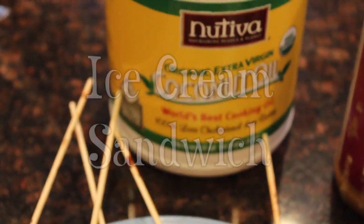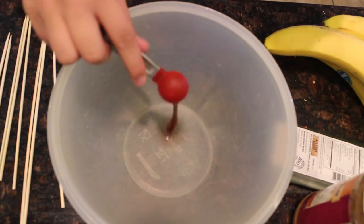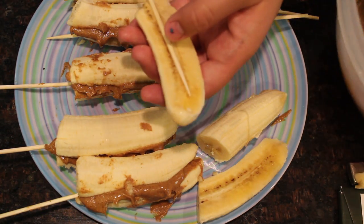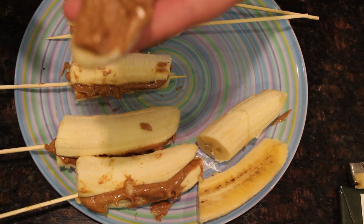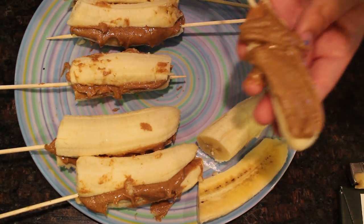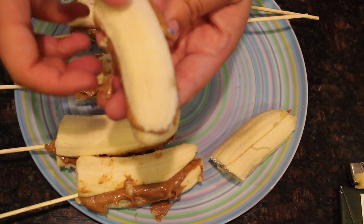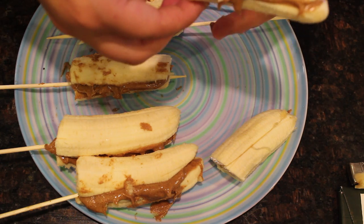Next is the ice cream sandwich, and this one is probably the most simple. All you really need is banana, almond butter, and a little bit of vanilla extract — mix the almond butter and vanilla together. You also need a wooden skewer and chocolate. Take the almond butter and vanilla mixture as the filling inside the little ice cream sandwich.